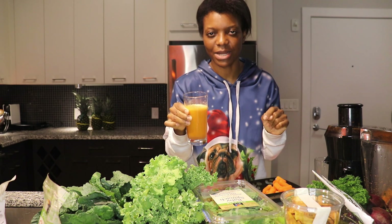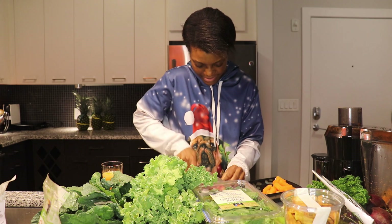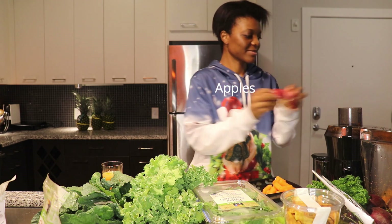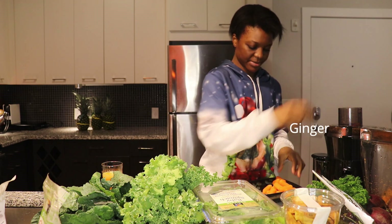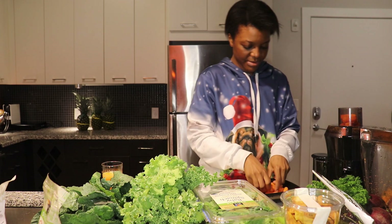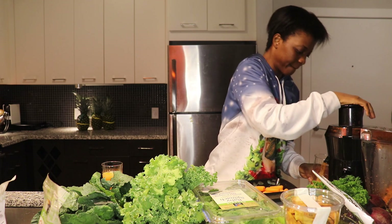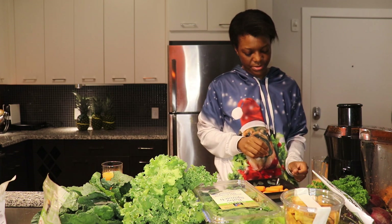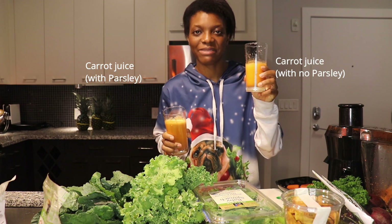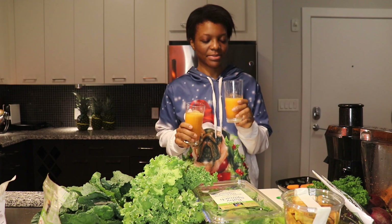I'm going to try the second one with no parsley and tell you what the difference is. All right, it's easy to identify one without parsley and one with parsley. I'm going to try both and tell you which one tastes better. Let's start with this one.